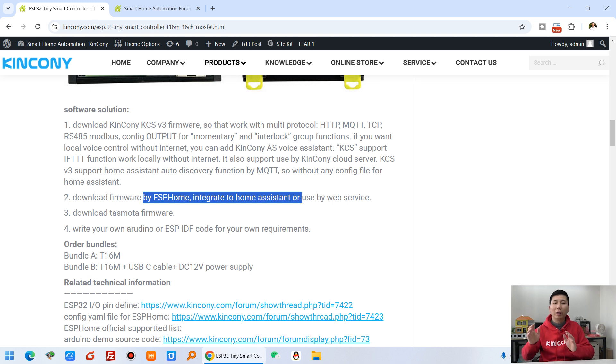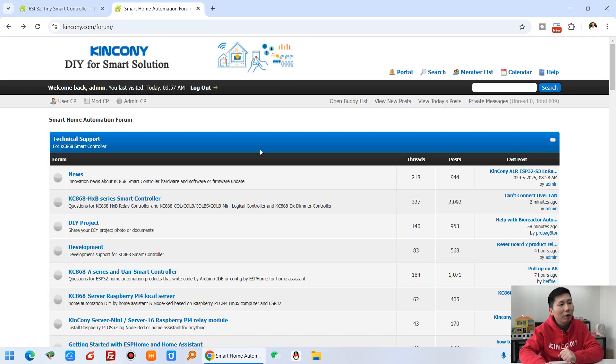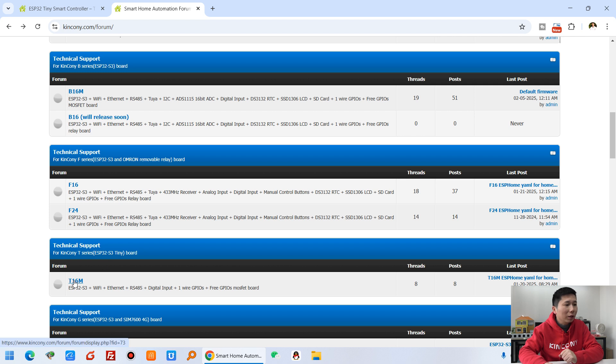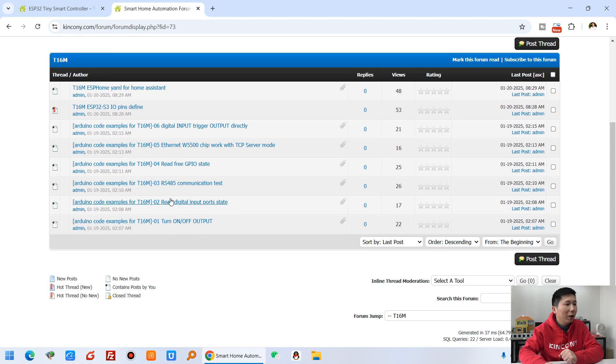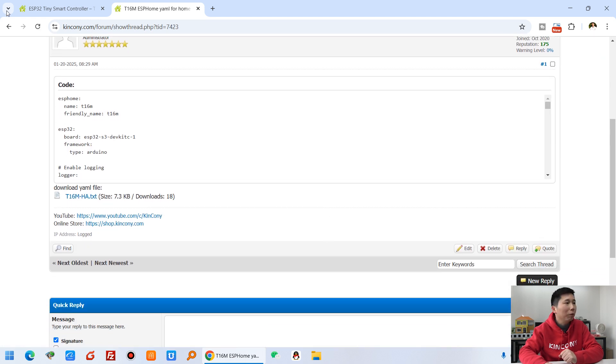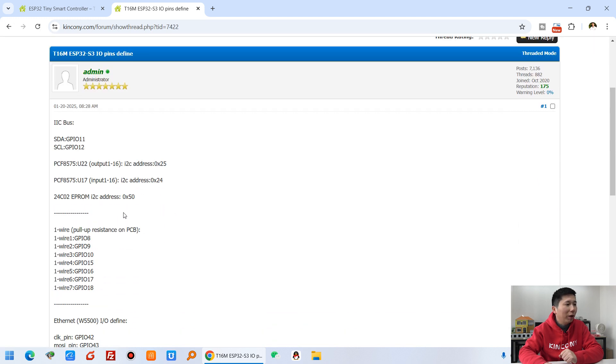You can also write code using the ESP-IDF development tool for your own requirements. You can see the ESP32 pin definitions and ESPHome YAML files are all listed here. In our forum you will find the T16M — you can see how to use it with the ESPHome YAML file, just download it and use it directly. The ESP32 pin definitions are also listed there.